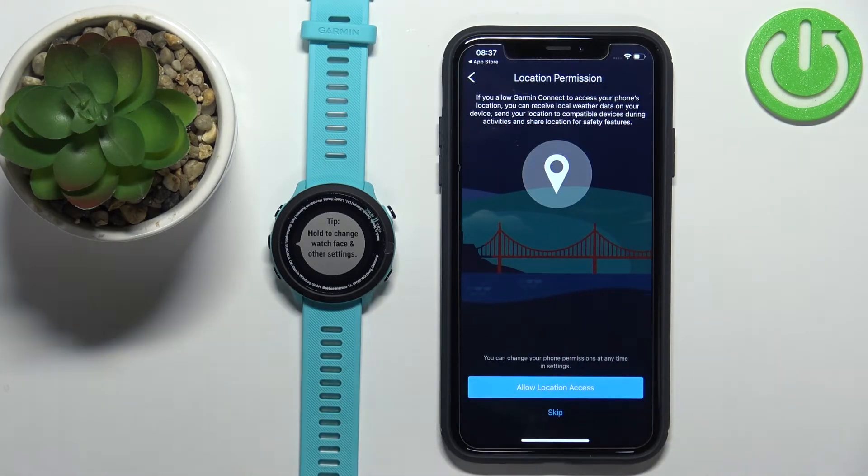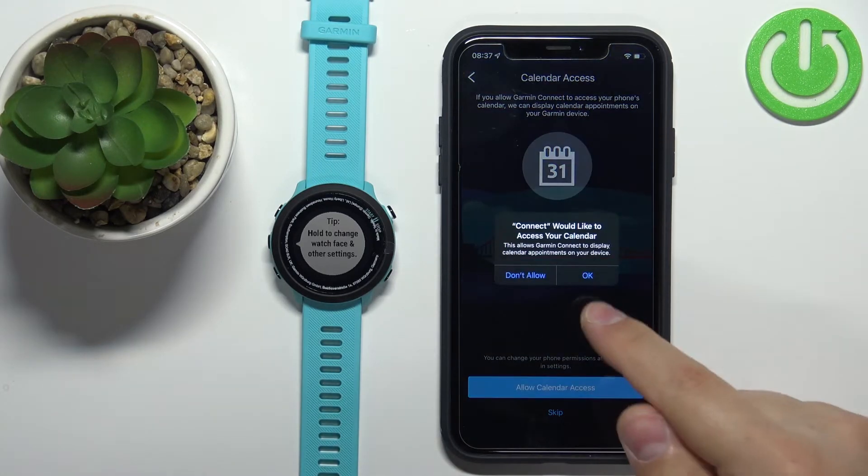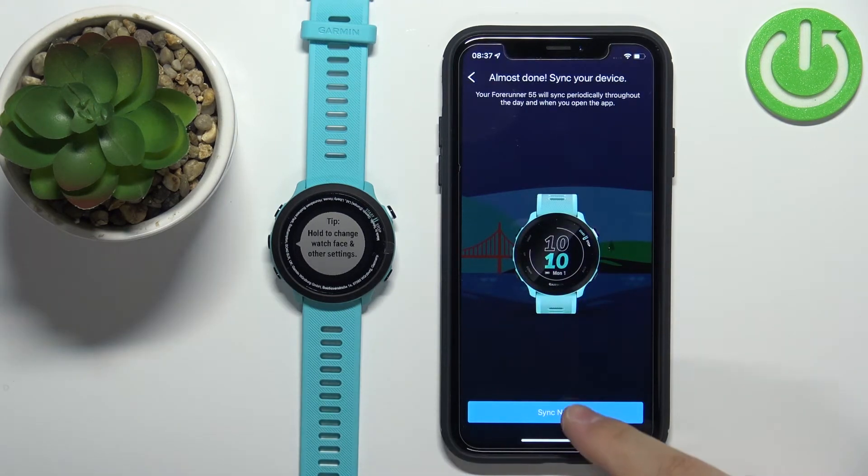Here we can allow the location permission. If you want to track activities like cycling or running with the app, you'll need to allow location access. You'll also need location for local weather. If you want those features, tap Allow Location Access; otherwise tap Skip. There's also a calendar access permission — if you want notifications about calendar events, allow it; otherwise tap Skip.